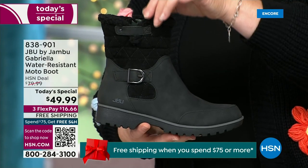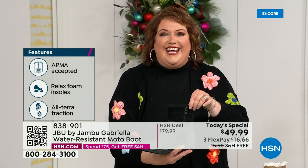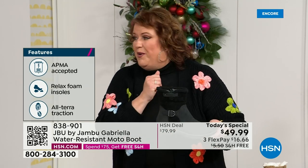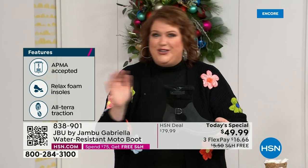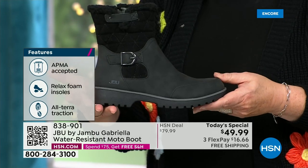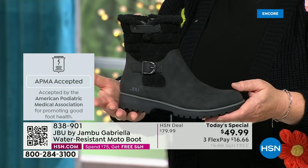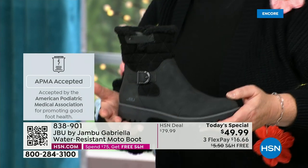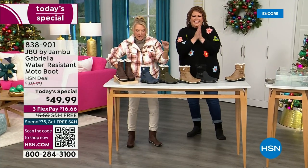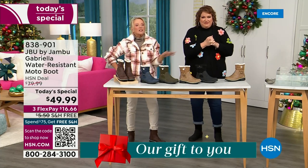She's got the seal from the American Podiatric Medical Association. She is warm, comfortable, lighter weight. Beautiful zipper on the side so she's functional and easy to get in and out of. She's got it all — and one of the best values we have ever done for a winter boot. We're ending 2023 on a high note in a very special way, and we'll even send it home with free shipping and handling. We also have three flex, which means spread your payments out over three months with a major credit card.